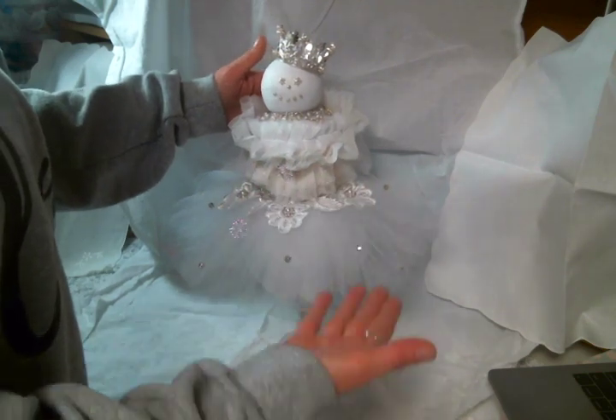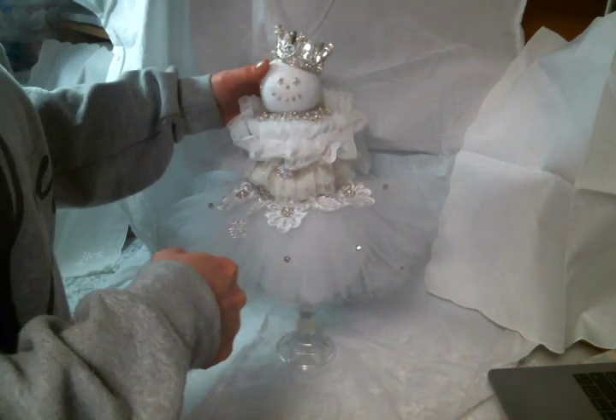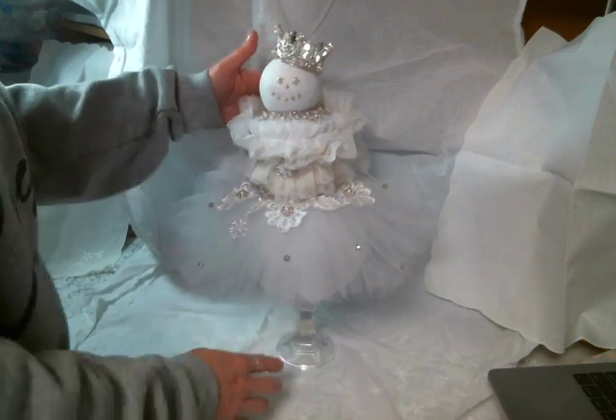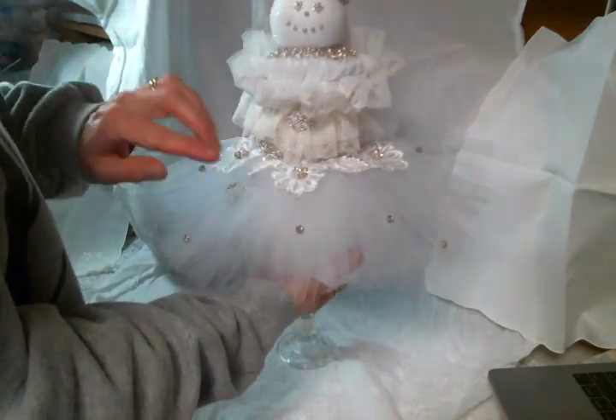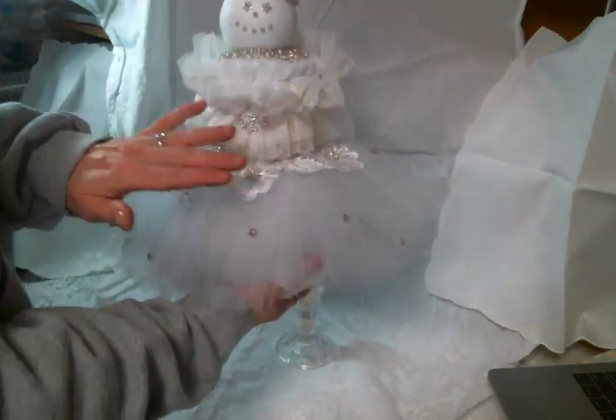I used a bunch of beautiful things from Angel Dream Crafts on Etsy, which I will show you — the link to the shop is below. So what I started off with first is I made this tulle skirt, and I used a tulle that I had in my stash.